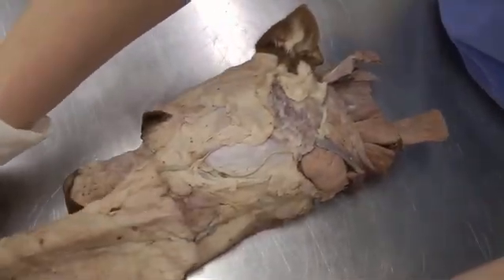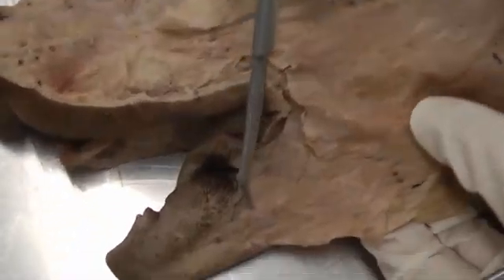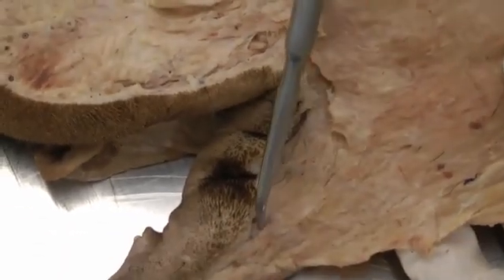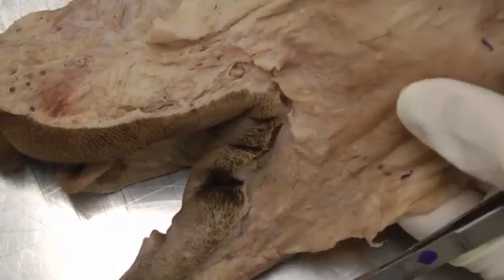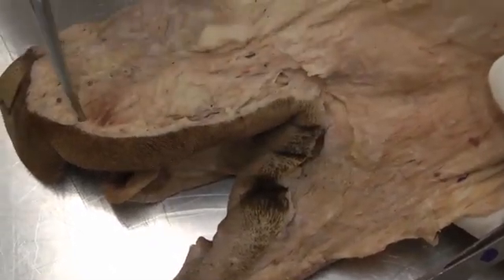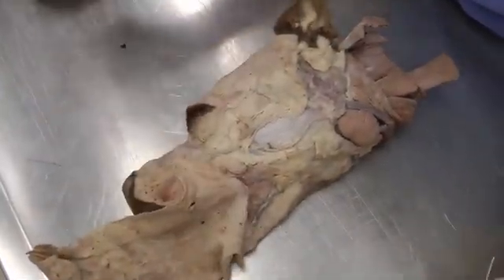Reflect the platysma rostrally. Note that right here, cutaneously, you can see fibers running around the mouth — those are called the orbicularis oris. The platysma, which are the straight fibers, tie right into that. So orbicularis oris goes around the mouth and platysma goes straight back. Then reflect the platysma rostrally.